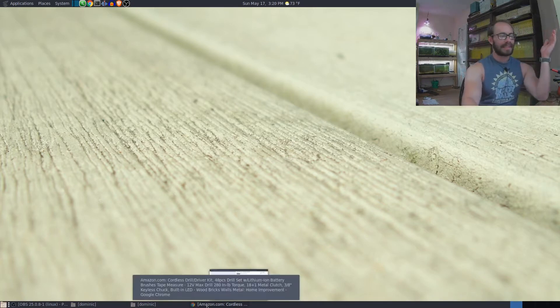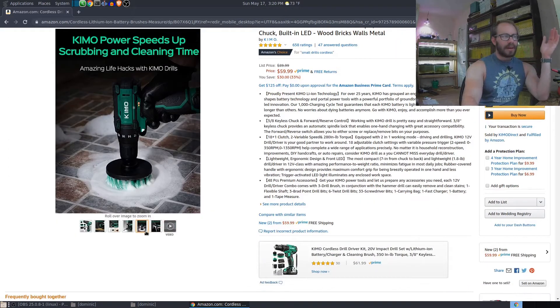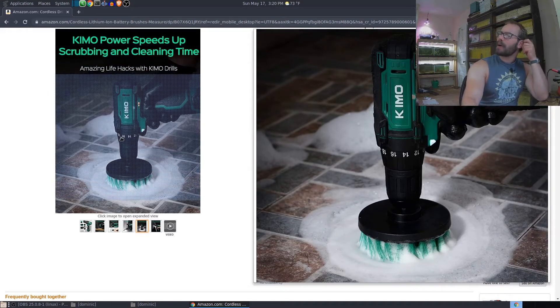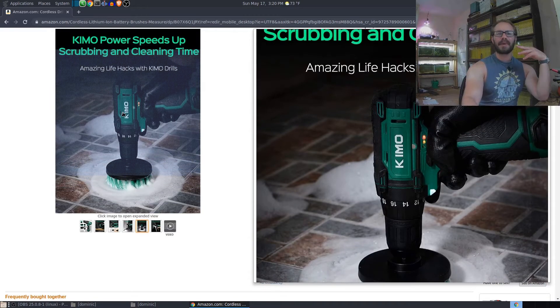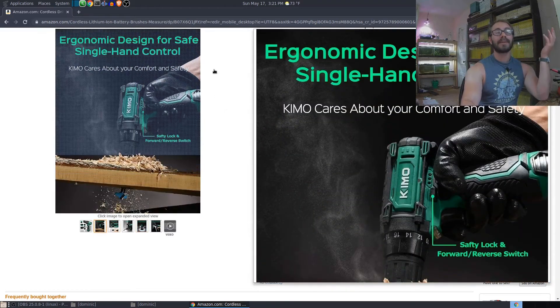I know that sounds crazy, but let's see — I've got the listing right here. It's $59.99. I bought it January 14th. Today's the 17th, so that's five months I've had this. I'm going to be honest — this little picture on the screen: 'Chemo speeds up scrubbing and cleaning time, amazing life hacks with Chemo drills.' Yeah, that ad got me. I was on the fence about buying this — I really wanted to see if it was the same battery as my Anesty ratchet, but I was like, nah, I'm not going to spend 60 bucks on an experiment. But I saw this and I was like, it'll make cleaning the bathtub easier. And if you want a good product, it's got to make your life easier. Well, Chemo actually did it with this. I'm impressed.